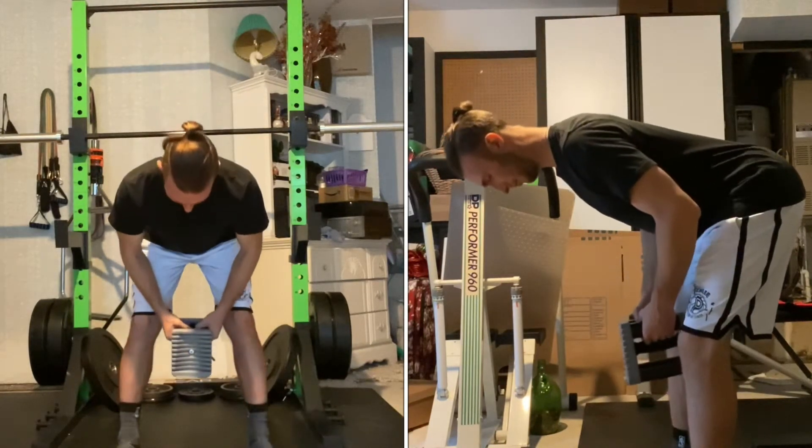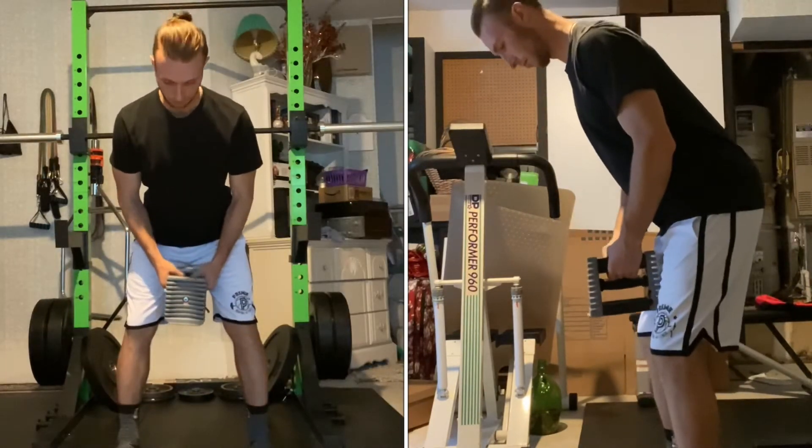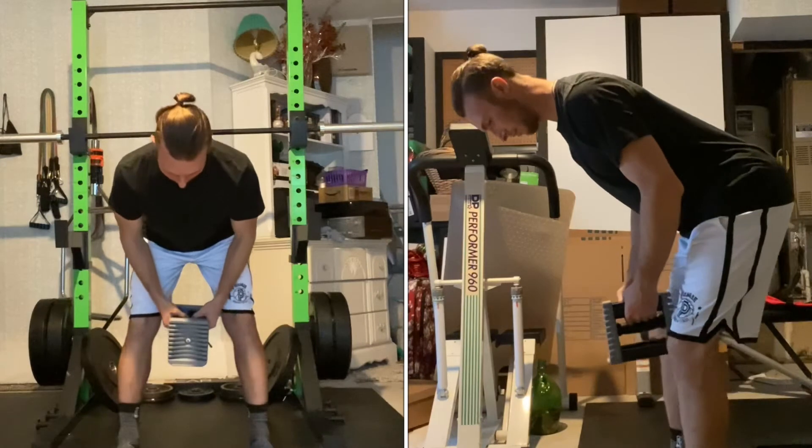A couple notes include to keep your shoulders down and back, your belly button to your spine, and your head neutral with your eyes down throughout the exercise.